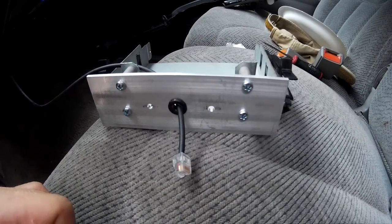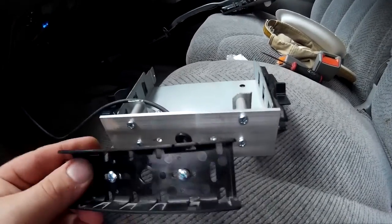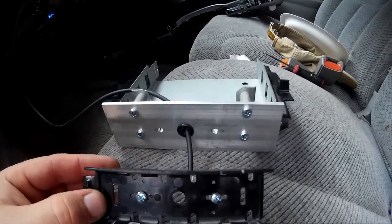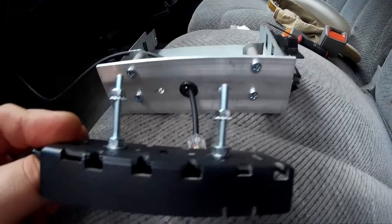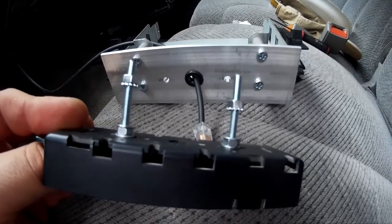Here is the mounting bracket that I made for the head mounting bracket from the separation kit. I just ran some metric machine screws through, put some nuts on here and some washers to space it.